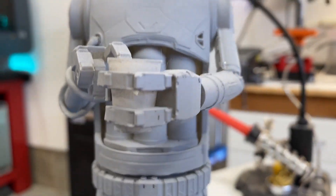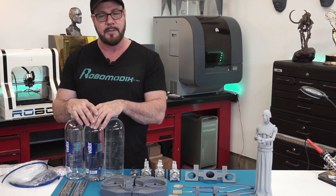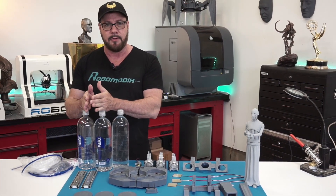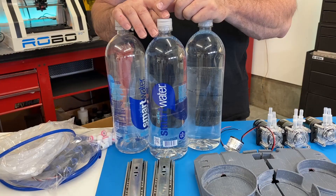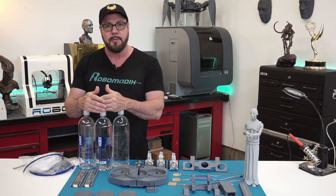If you can believe it, the entire robot was designed around the size of these bottles. I tried putting two liter bottles inside, but I could only fit two. I really felt like I needed the power of three. So I ended up with this bottle, which is a 1.5 liter bottle. And we've got three of them, so we've got four and a half liters of liquid that we can dispense.